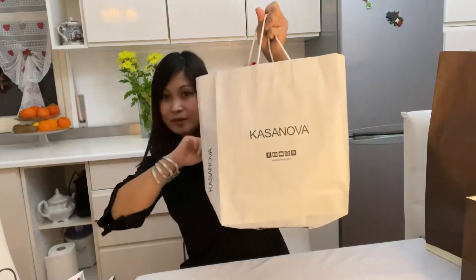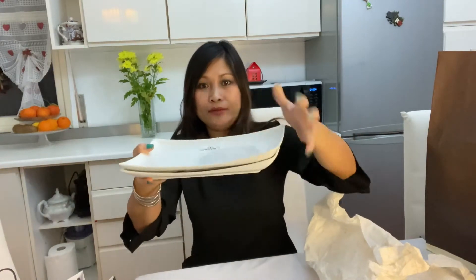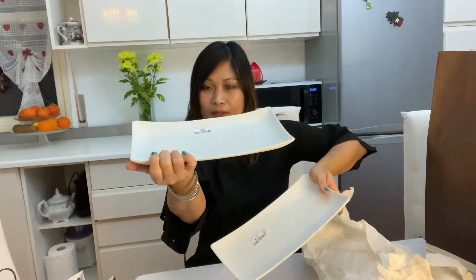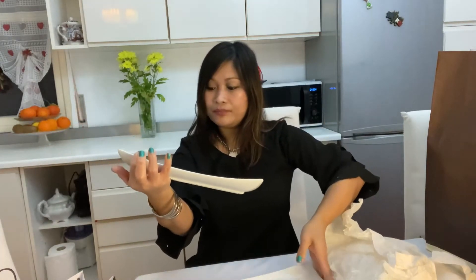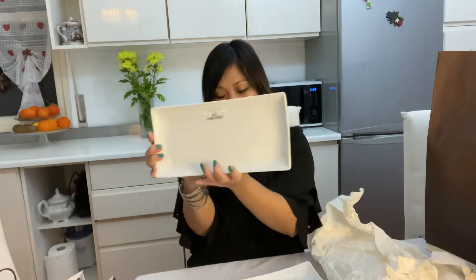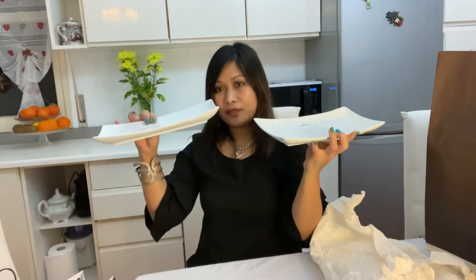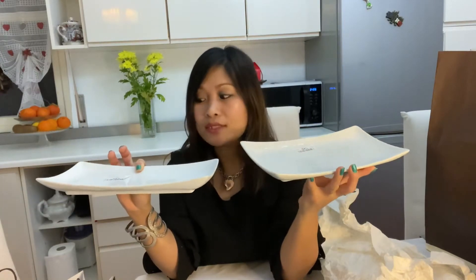First, let's unbox this one from Casanova Italy. It's simple — it's a serving plate. I bought two of these. The regular price is 9 euros and 90 cents, less 54 percent, so I paid only 4.50 euros. Very nice for when you have dinner guests. I already have one more that I bought a long time ago and already used.